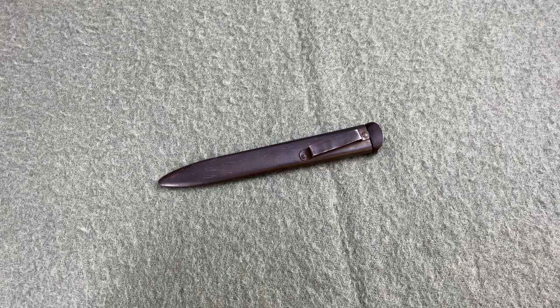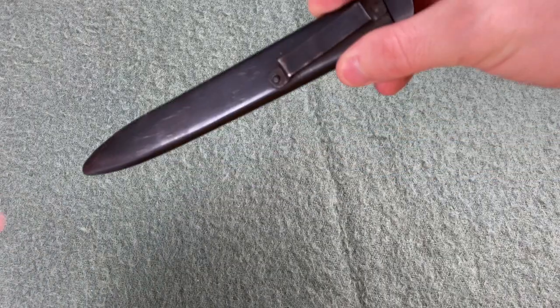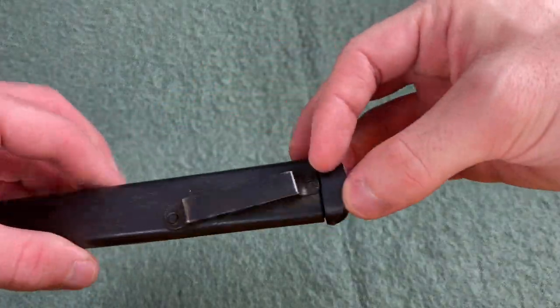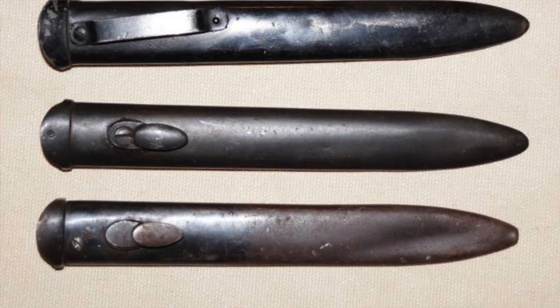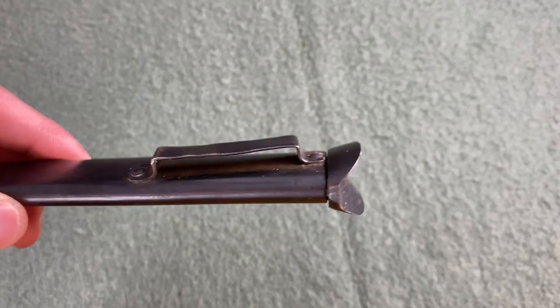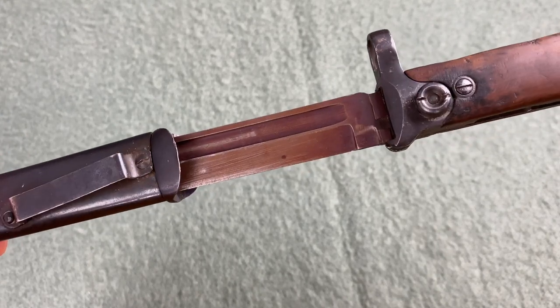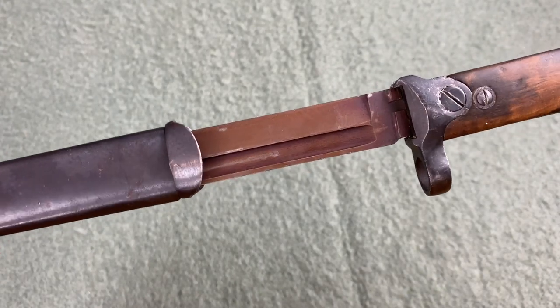Lastly, we have the scabbard. It is a simple design made of blued sheet metal with a separate piece for the throat at the top. There is a loop for the belt. Some versions will also have a stud for attaching to a frog, whereas this version would have been worn directly on the belt with no frog needed. The geometry of the bayonet itself corresponds nicely with the scabbard throat — a nice fit.